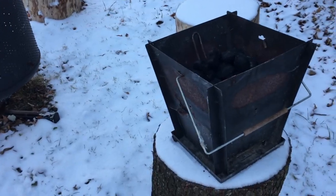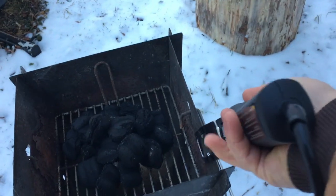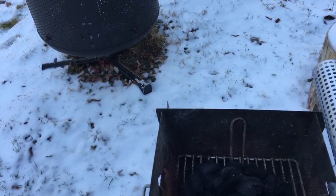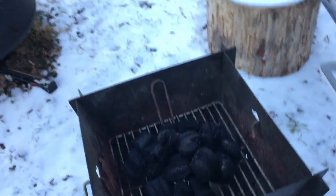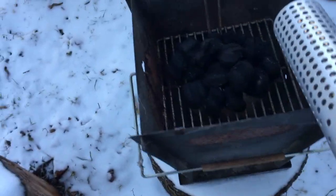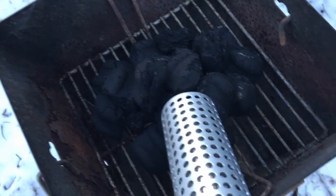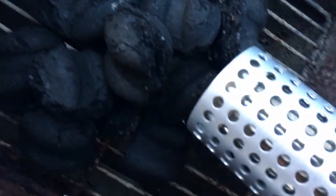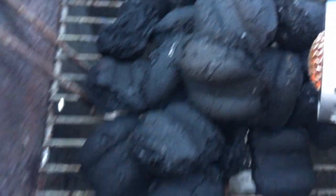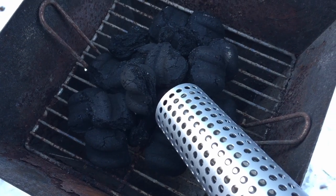Alright everybody, we're outside. I've got this set up on one of the other Bespoke products — a little stand that holds the end of the lighter up so it doesn't touch anything or burn anything. I have some charcoal briquettes in there with nothing else on them. I'm holding it close — within about an inch — just like the instructions say. You can already see the end starting to glow a little bit.